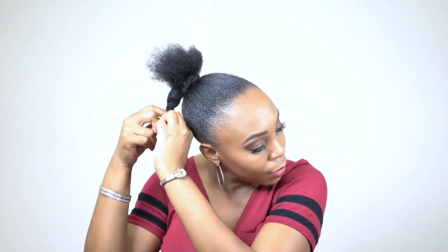This particular unit is heat safe up to 400 degrees. It comes in a light yaki hair texture. All the information you need about this unit will be in the description box down below, including a list of the colors it comes in and a link to purchase it. I hope you guys enjoy this little tutorial slash review.